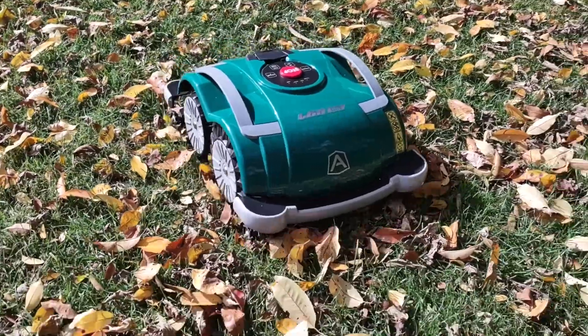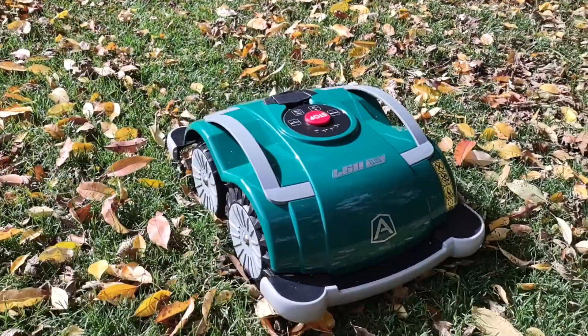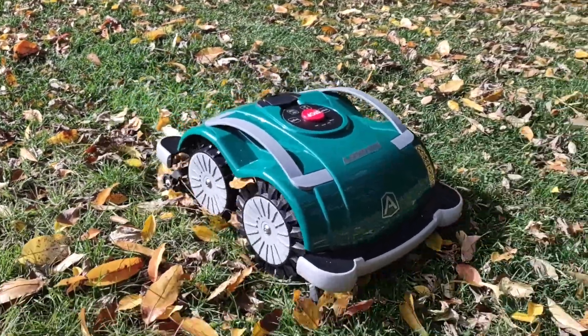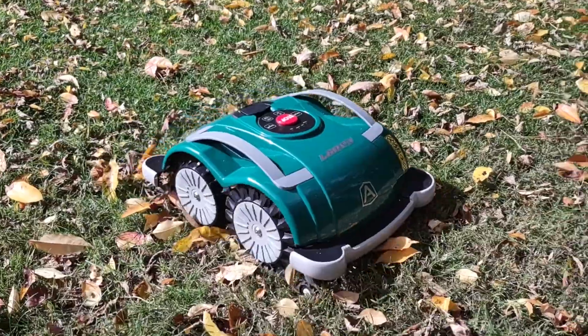The leaves will have to be dry. These things do not have any kind of suction to suck things up into the blade. However, the blade can be set very low — it's actually in a fixed position on the L60 at around 2 inches grass height.